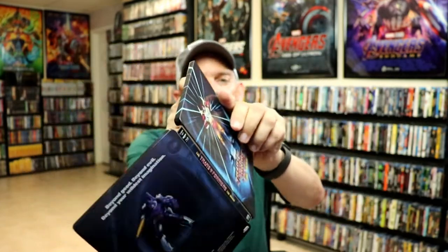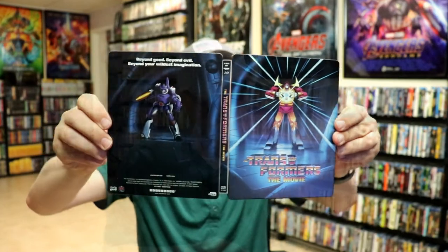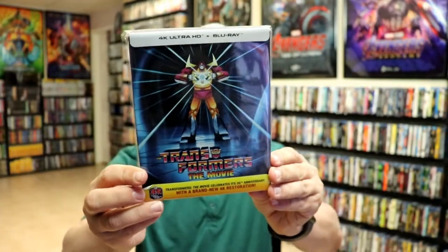And some inside artwork. So overall, this is really a beautiful looking, well done Steelbook. I've gone ahead and placed this Steelbook inside this protective bag. This bag will help keep the Steelbook from getting scuffed up on my shelves up against my other Steelbooks.